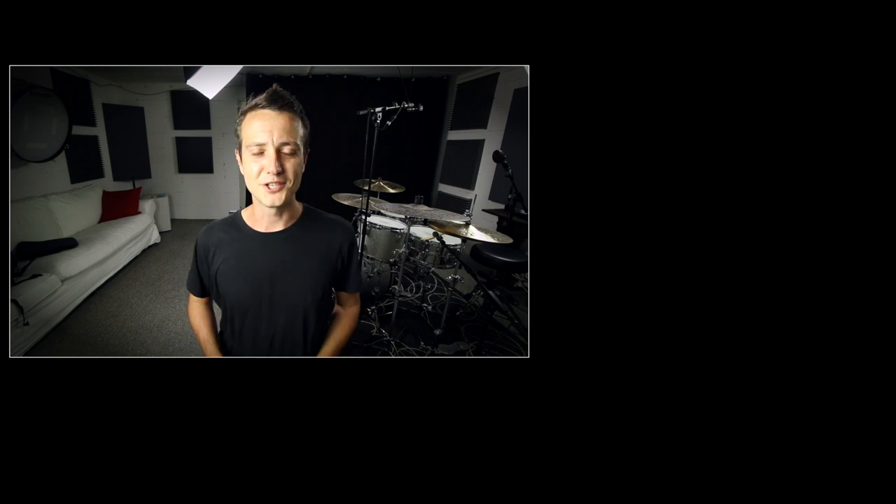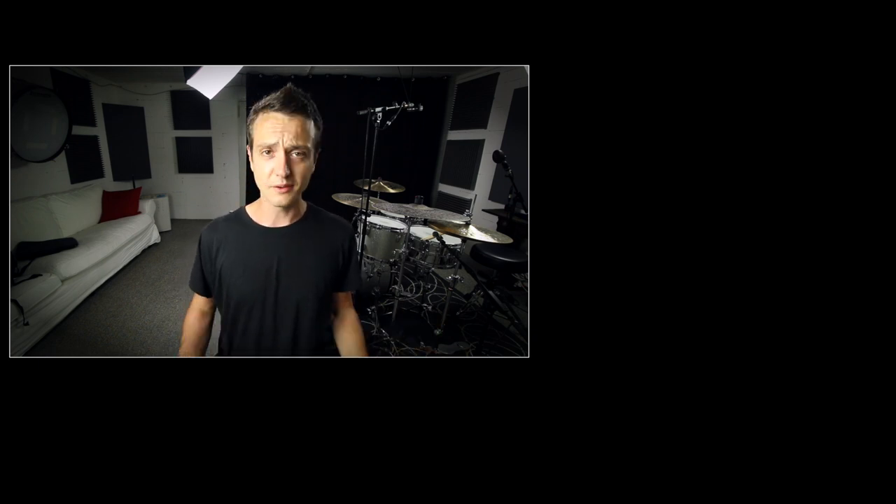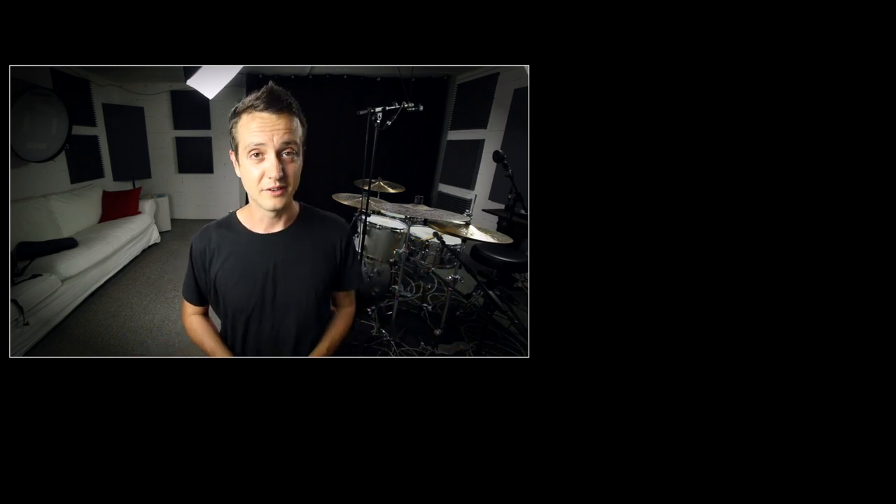All right, that's it for today. Thank you ever so much for watching. If you liked this, please subscribe to the channel, leave a like, write something nice in the comments below. If you want to make more videos like this possible, consider donating to my Patreon campaign, and I'll see you next time. Bye-bye.